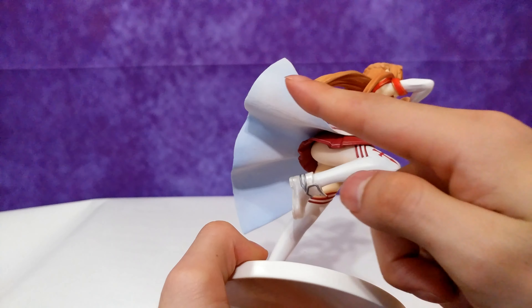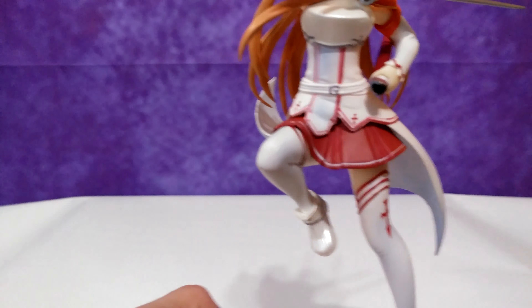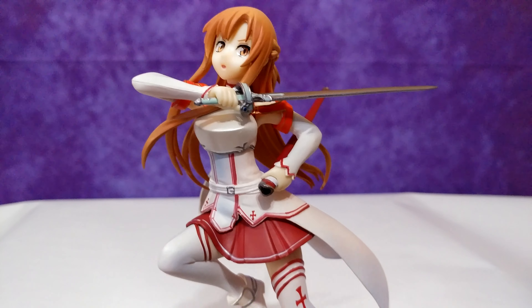The box comes with the sword, the sheath, the base, and the figure itself. Assembly is pretty straightforward — simply insert the footholes into the pegs of the base, and then insert the sword and sheath into her hands.